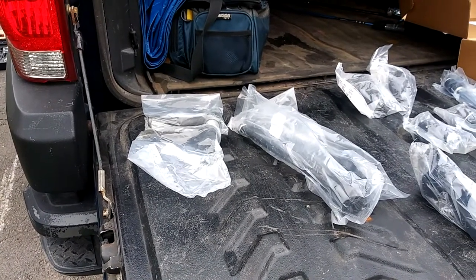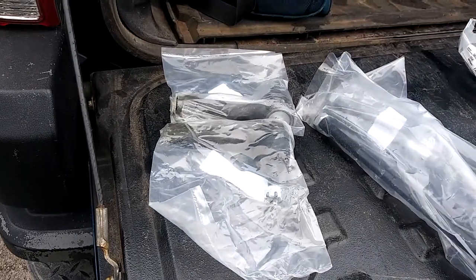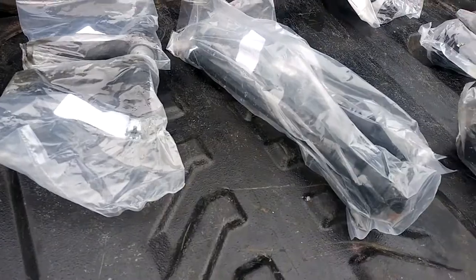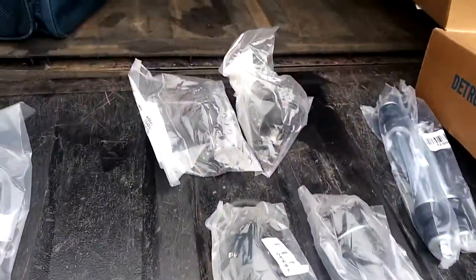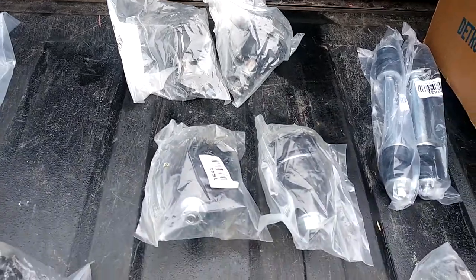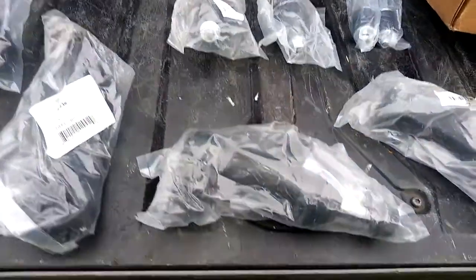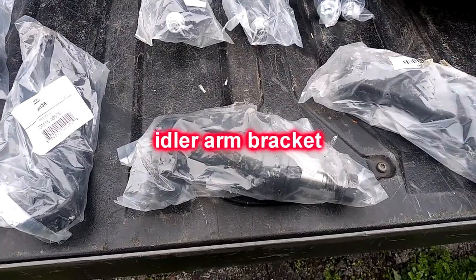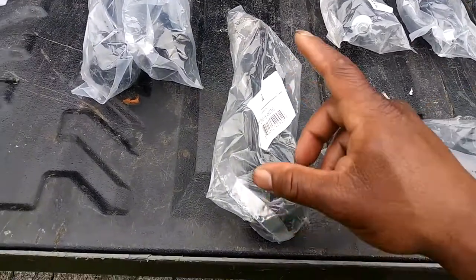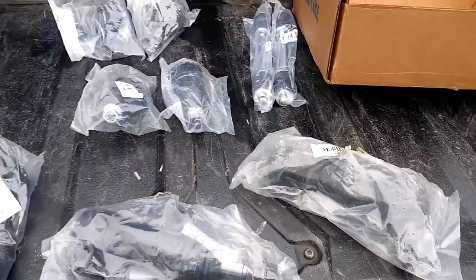I know you can't see them because they're still in the plastic, but I got two outer tie rods, two inner tie rods, two upper ball joints, two lower ball joints, two sway bar links, a gearbox, idler arm, and pitman arm. This whole front end is getting rebuilt.